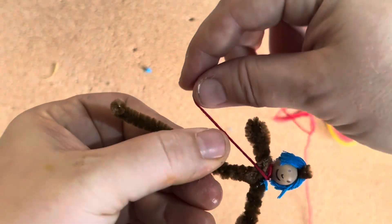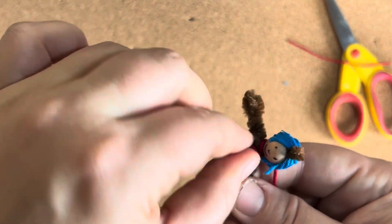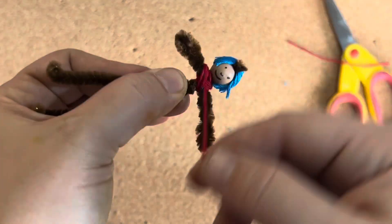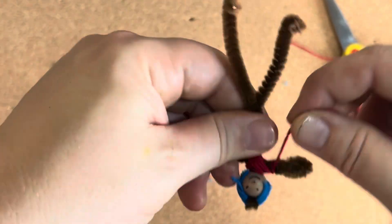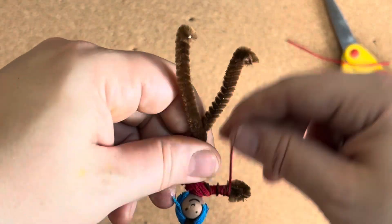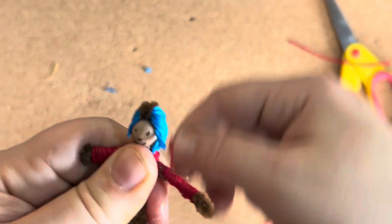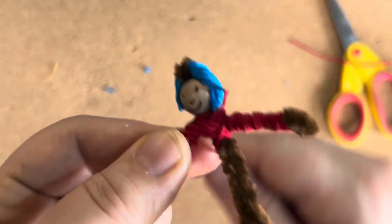Wrap around the neck, then wrap down around the armpit and shoulder. Switch and begin to wrap around the other shoulder and down under that armpit — it kind of makes an X. You can begin to wrap up the arm, but then you'll have to go back down the arm, then wrap up the other arm and down the other arm. This also helps to thicken the shirt.